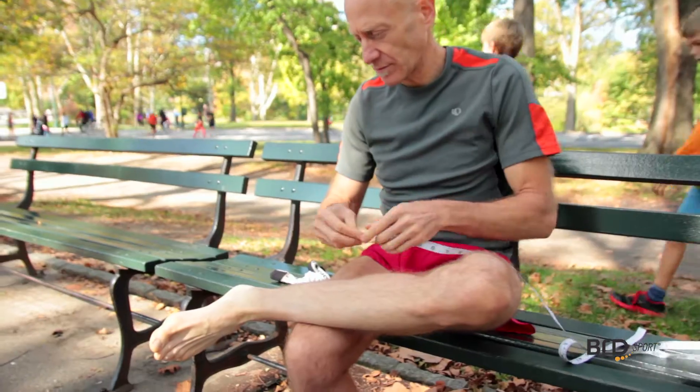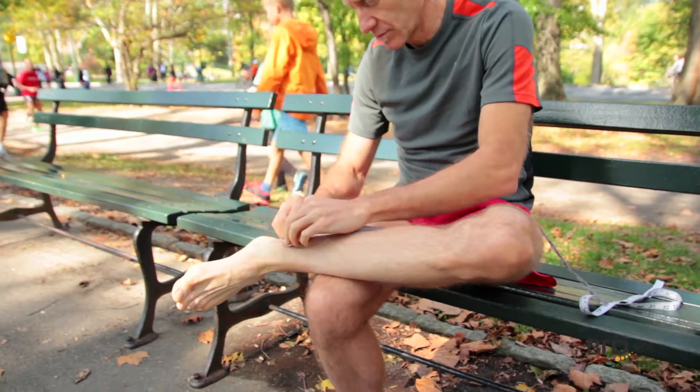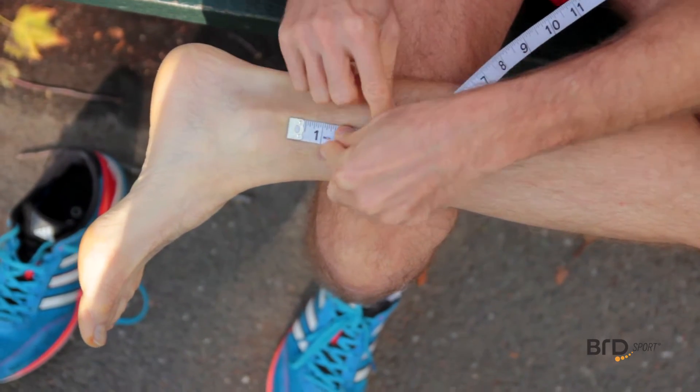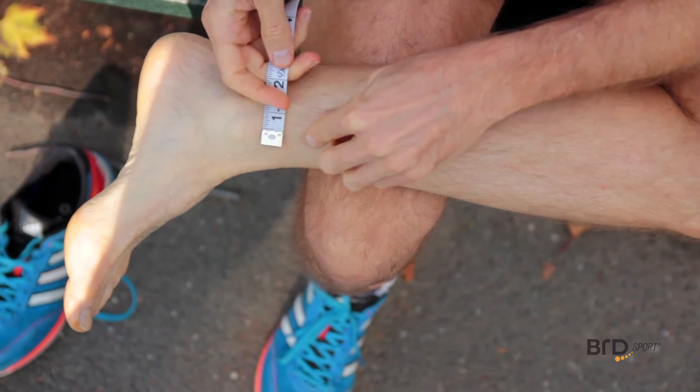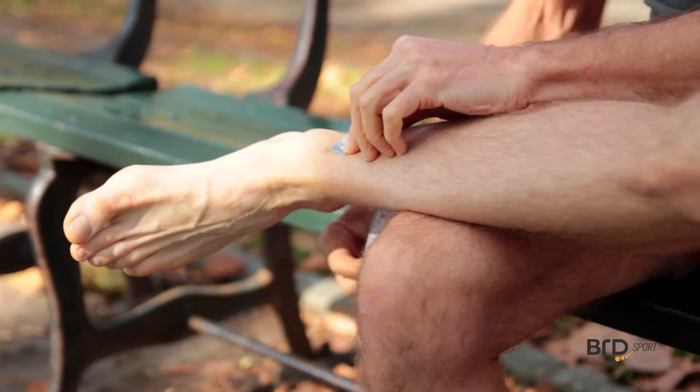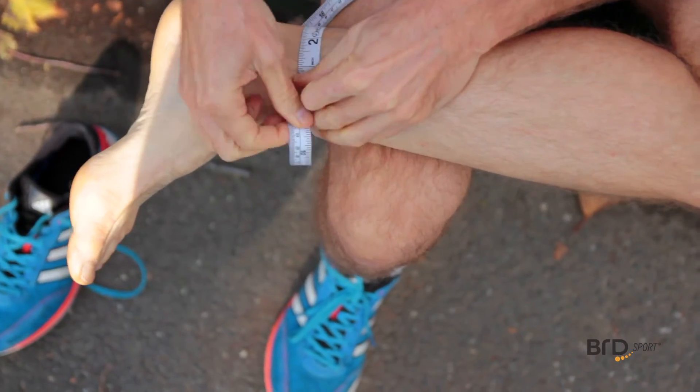Using a soft tape measure, measure one inch from the top of the ankle bone. Then measure the circumference of the ankle. Plug that measurement into the sizing chart.